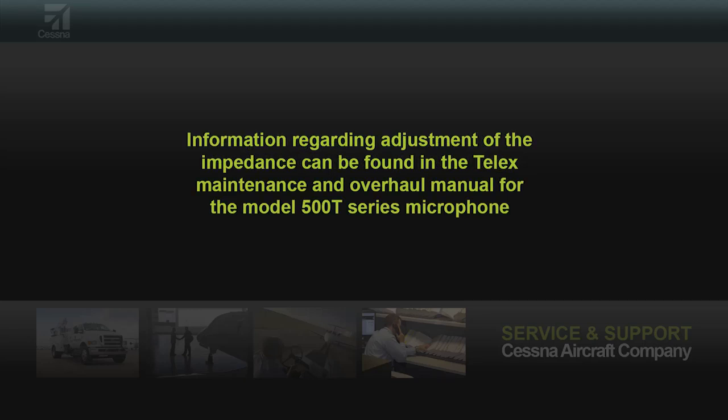The procedures for adjusting the hand mic impedance to correct for this are contained in the Telex maintenance and overhaul manual for the model 500T series microphone.